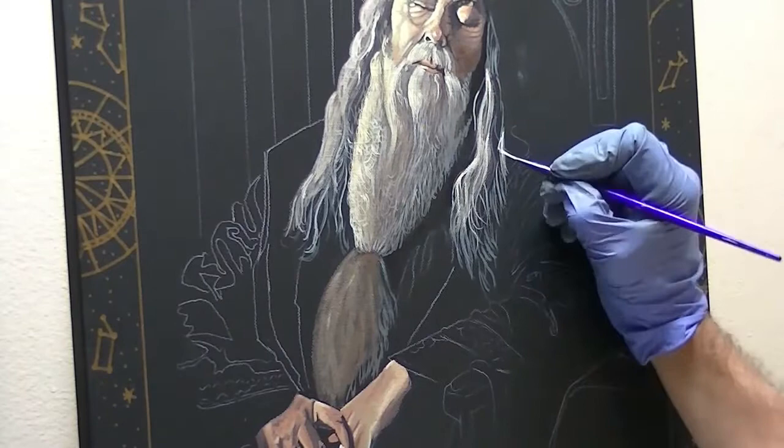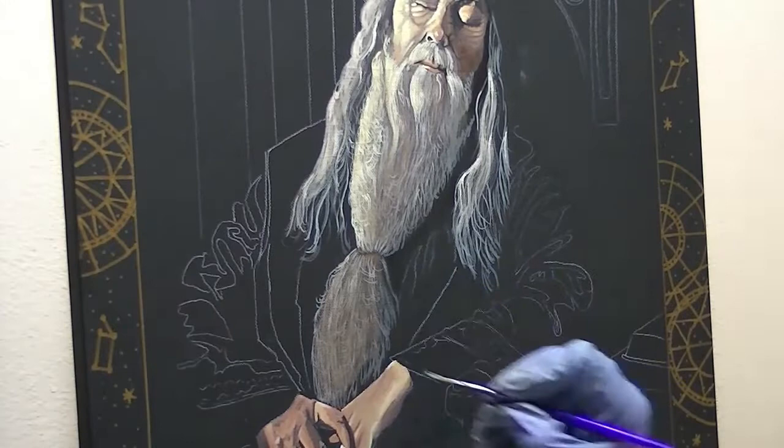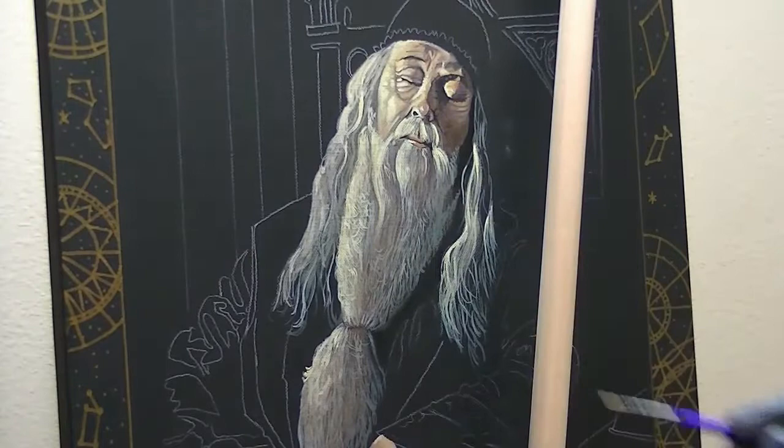There's an awful lot of light source coming from the left side. So I'll have to go back later and add some glazes where I can really bring in some more lighting to the left side of his face and his beard.